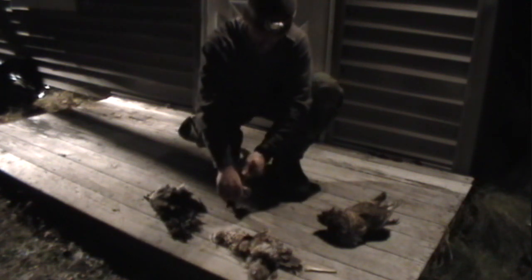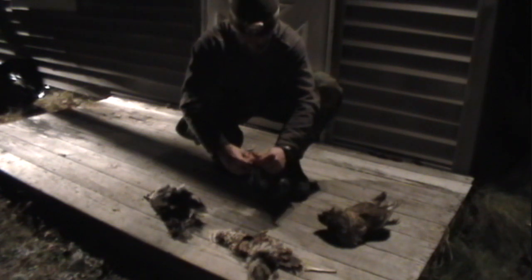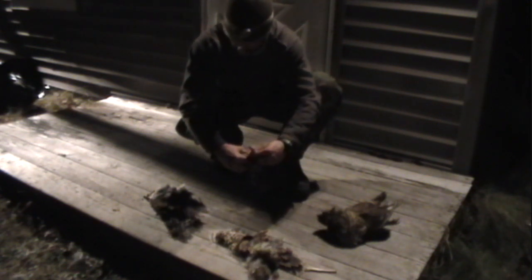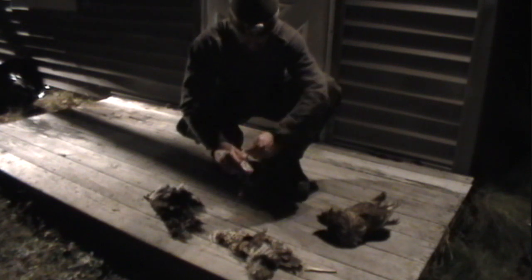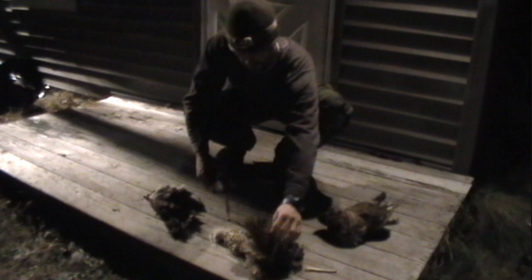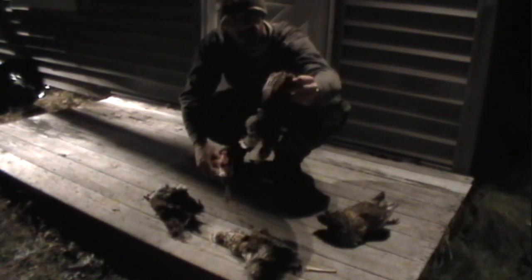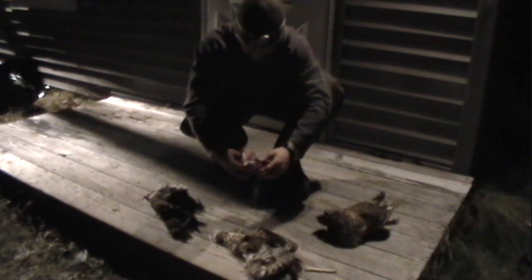I'll try to do a couple bobcat sets maybe tomorrow, now that I got these wings and feathers and stuff. I wish it would just break off. Yeah, a nice feather hang-up as an attractant by a set — get that. I'm interested in over there.